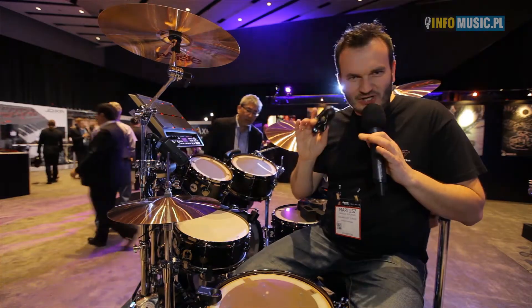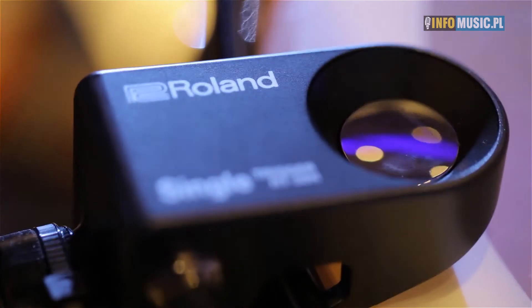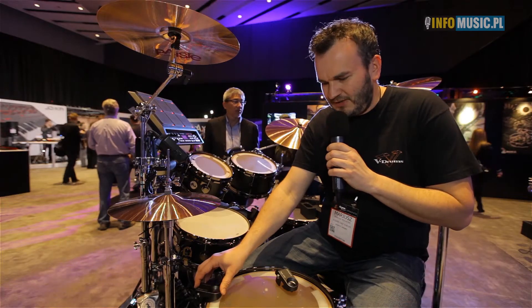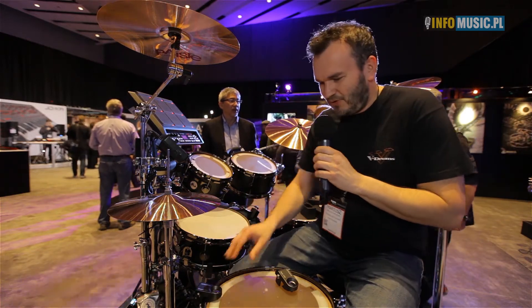We have three types of triggers. The first one is the RT-30H — single, H, or head — which is designated mainly on toms, or if we want to play on the snare only with one sensor.